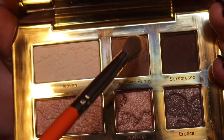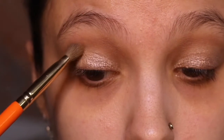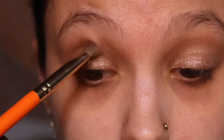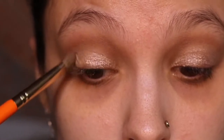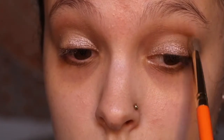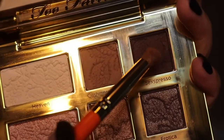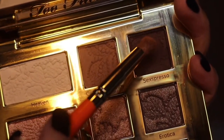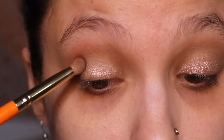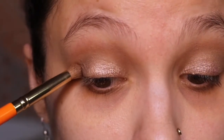Next I'm going in with a slightly darker brown color, concentrating it on the outer corner and working it a little into my inner corner, blending it really well. This adds a little more dimension to the look and brings more depth to my eyes so they don't look flat. Then I'm going in with a very dark brown, also matte, on the very outer corner to add even more dimension.